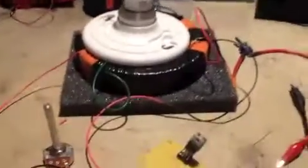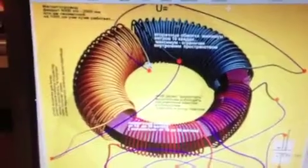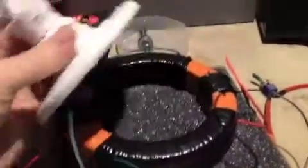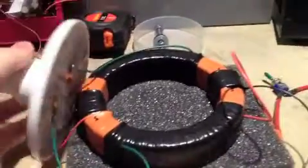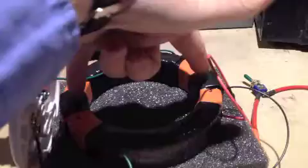Hey YouTube, this is DyeFlyFish. I just want to show you what I've done — I've replicated Sargoes and WhoopiJump's toroid. Here is the toroid that I have. I have about a thousand winds on both of these and sixteen winds on the adjacent.